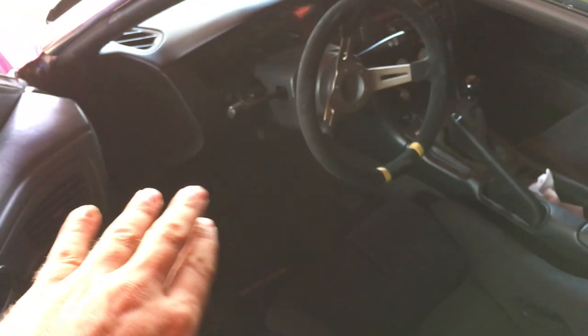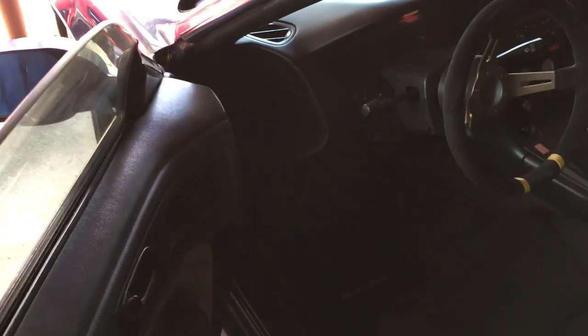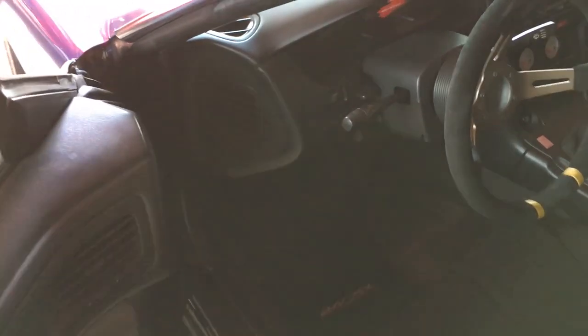What I noticed is when I went to start it a couple times, I'd push in the clutch and there'd be nothing. I thought it was maybe the wiring or the starter that went bad. I went to go jump it but ended up realizing...